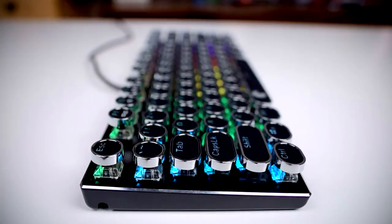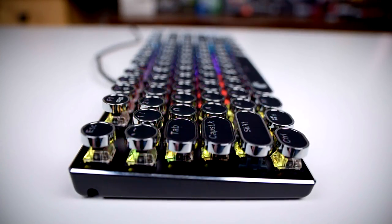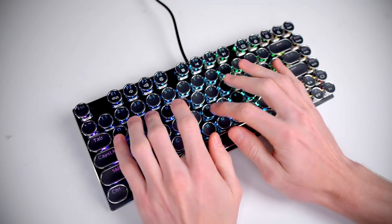In keeping with the typewriter aesthetic, this keyboard actually has a completely flat profile. Keyboards normally have a bit of a curve with the back rows sitting higher than the front, but with this one it's just not curved. It is a little weird typing on it at first, but you get used to it within a few minutes.